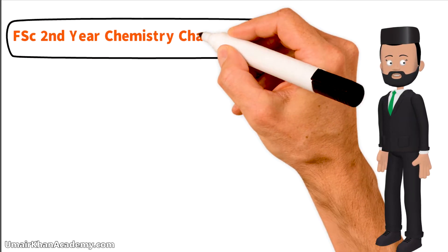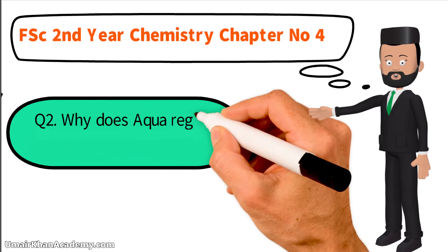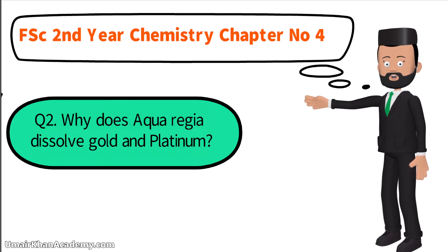We have a question from second year. That is question number 2, and it is: why does aqua regia dissolve gold and platinum?